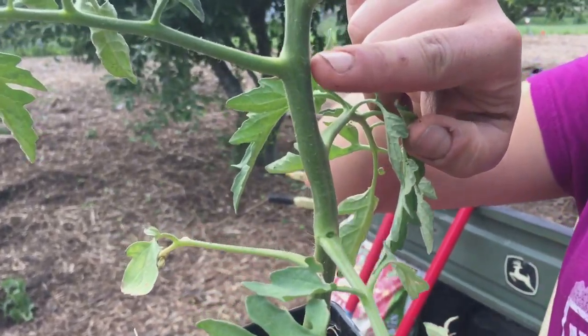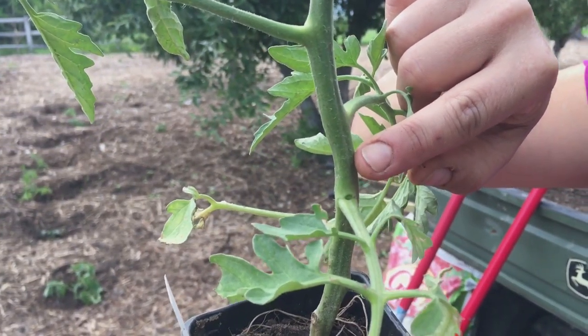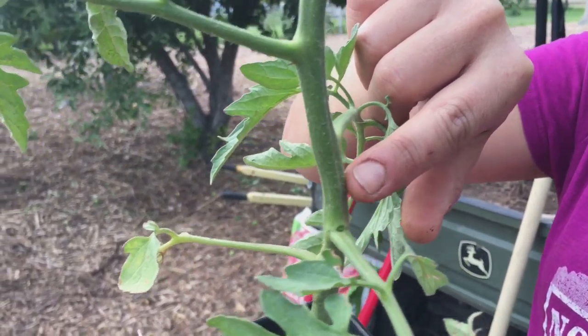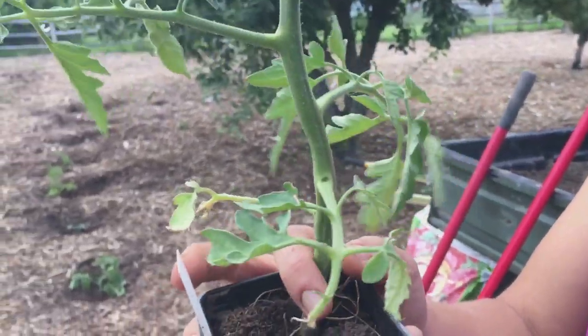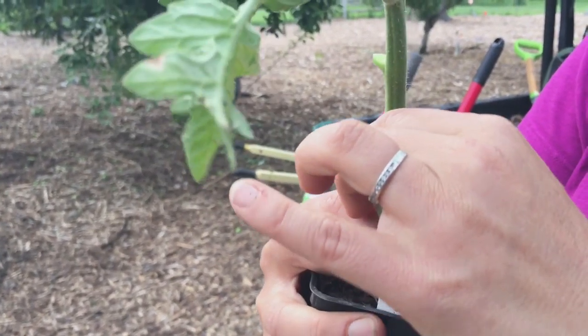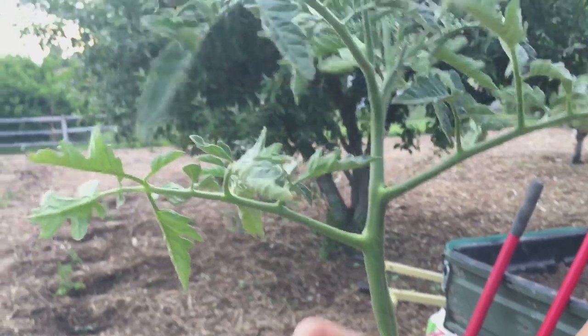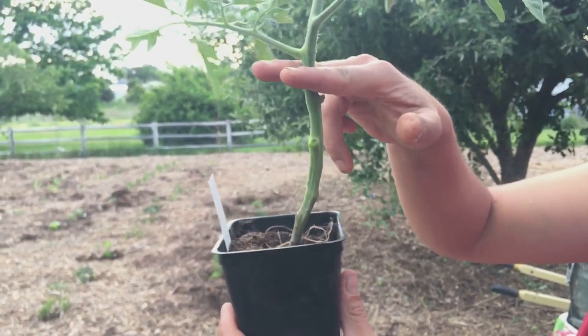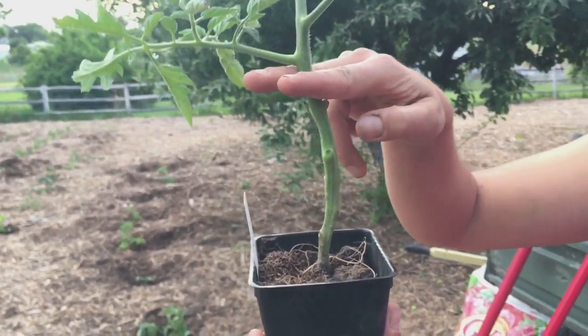Along the stem you'll see these fine little aerial roots, and these will eventually become roots in the ground once we bury this plant deeply. Because we're going to bury it deep, I'm going to remove these branches here up to two-thirds of the height of the plant. We'll actually end up burying the plant under soil to this level, and this will allow for quick rooting and faster growth.